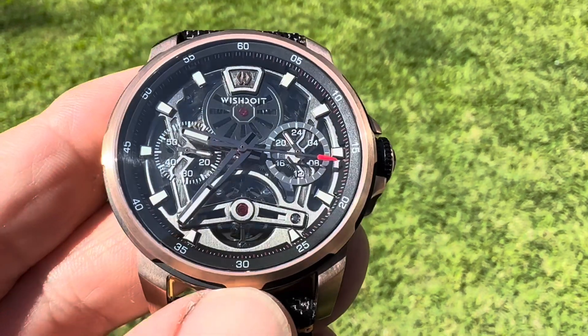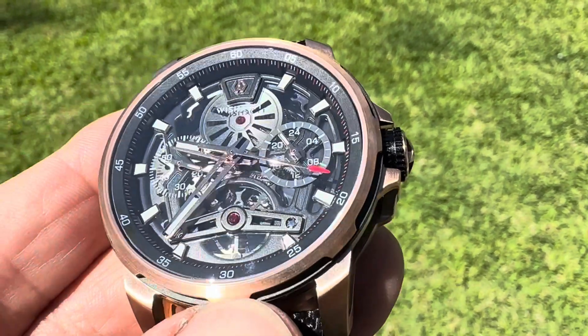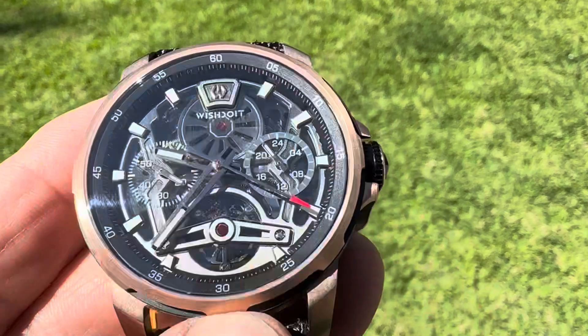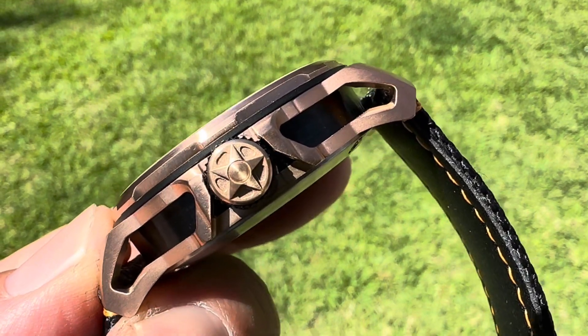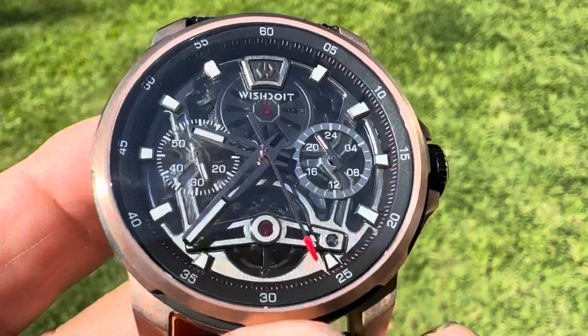Welcome back to the channel. This is the Wish Do It Rose Gold Automatic — a very cool watch. I checked out another one from this brand a while back. Very exciting design.